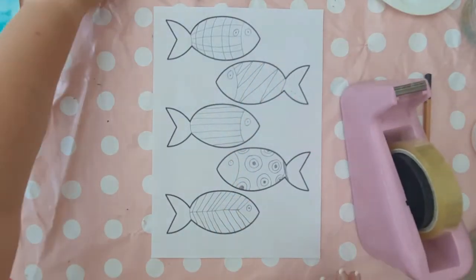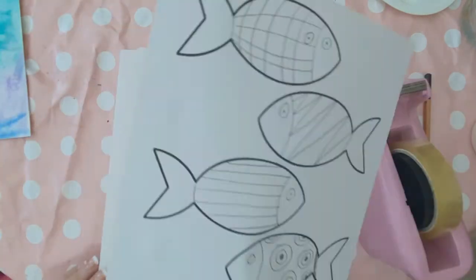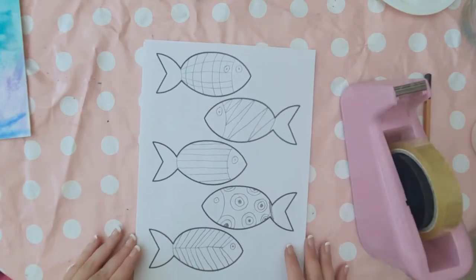Then attach the fish sheet onto a sheet of polystyrene at the top and the bottom so it's secured in place with tape.